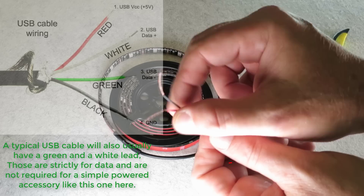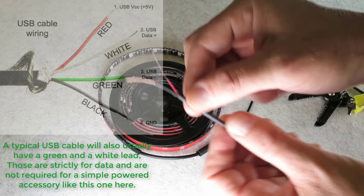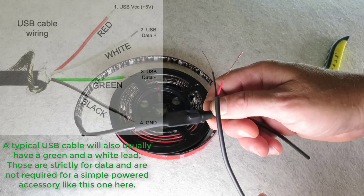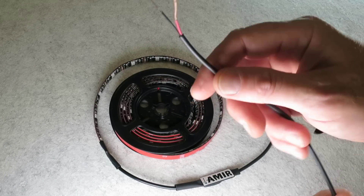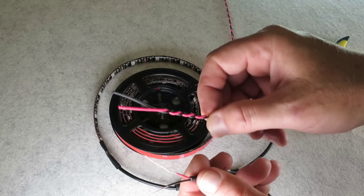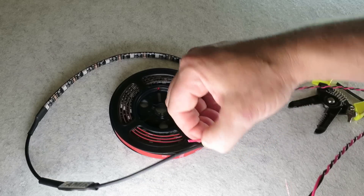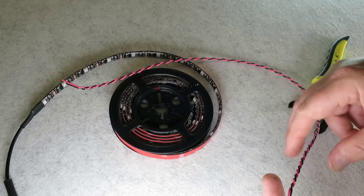Now if this were a standard USB there would also be a pair of white and green leads, which would be the data — TX and RX — but keep in mind this is just a light. It's only designed to take voltage into the transformer and remote sensor to control power to the light. So all I have to do is take some free twisted wire, extend it color to color, reconnect on the other end with some heat shrink and solder, and tape it up.